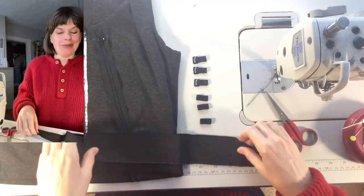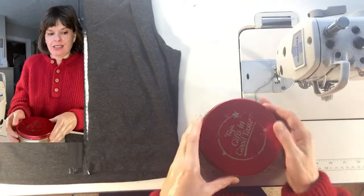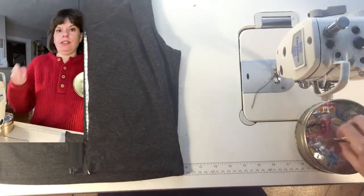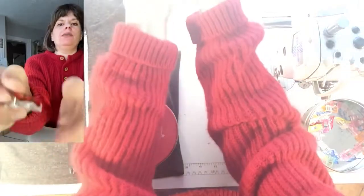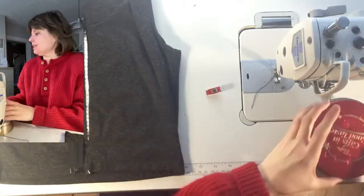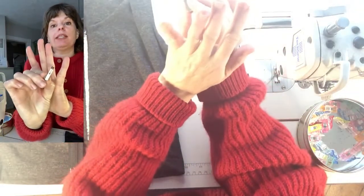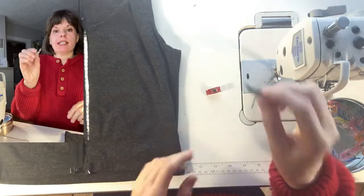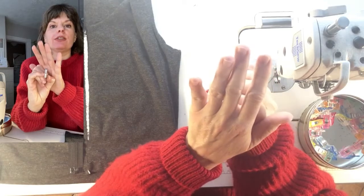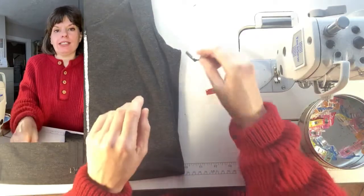I haven't done this before — we're just going to sew it and try it and see how it goes. For a zipper insertion, I like to use these clips. My favorite zipper foot is this split zipper foot. I like it because I get just the right distance from the zipper teeth — my zipper is never jamming, and it just keeps the distance really nicely.